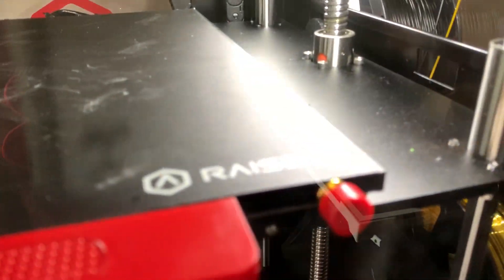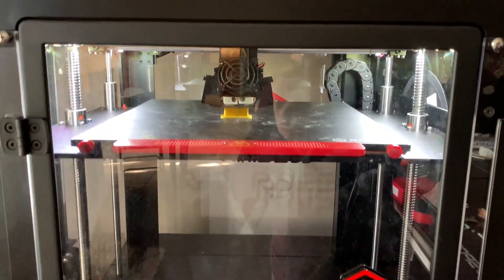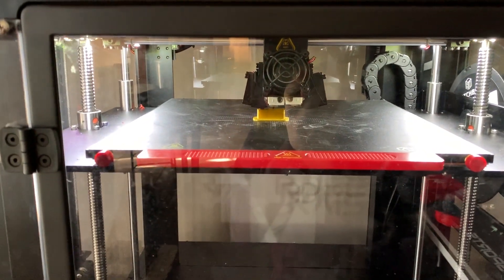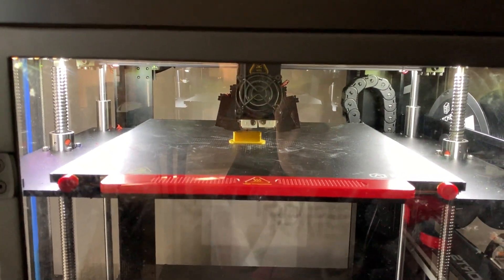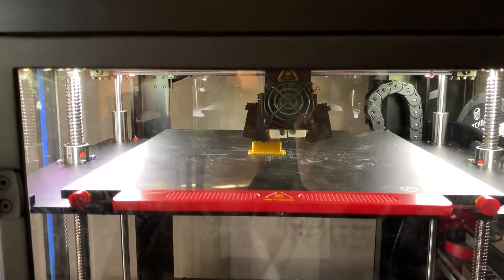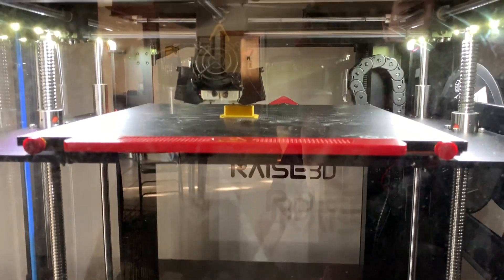That is the Raise 3D printer by Raise 3D. Like I said, it is definitely worth the $4,000 if you're trying to go into some sort of business in 3D printing, because it's the most quality prints you can get on a desktop printer. We looked into it and it won the 2017 best desktop printer award. The pricing is kind of like Apple, but other than that I hope you guys enjoyed this video — make sure to like and subscribe, and I'll see you all next time.